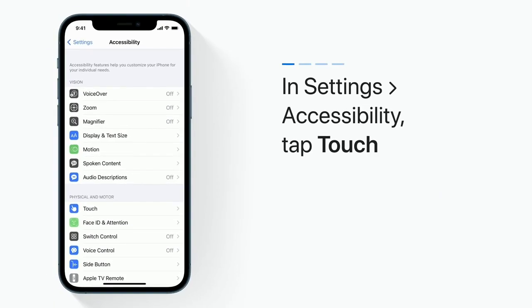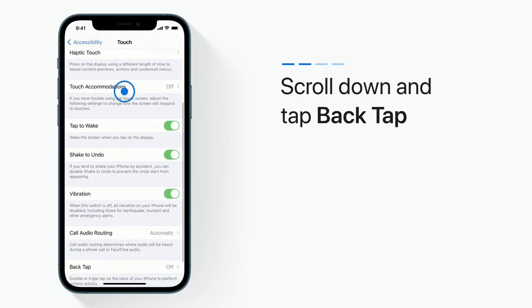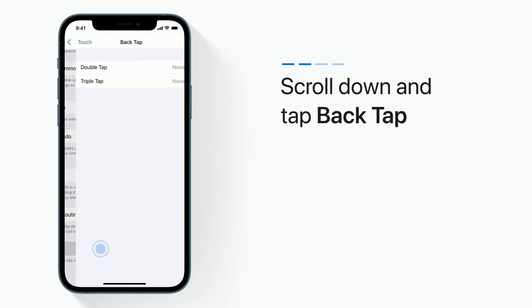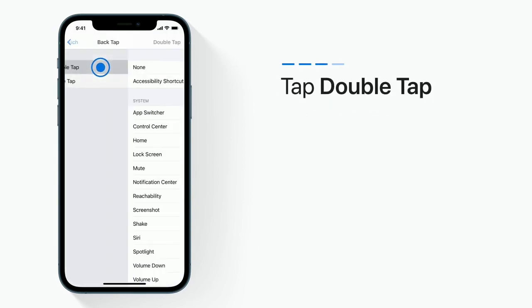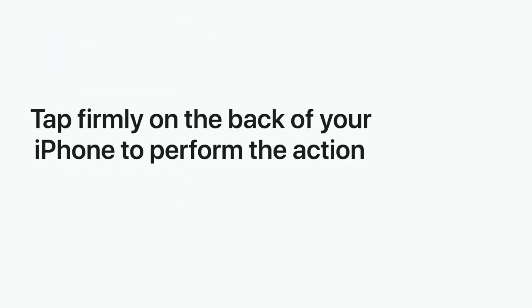In Settings, tap Accessibility and then tap Touch. Now scroll all the way down and tap Back Tap. Tap Double Tap and choose an action from the list. Now you can tap firmly on the back of your iPhone to perform the action you chose.